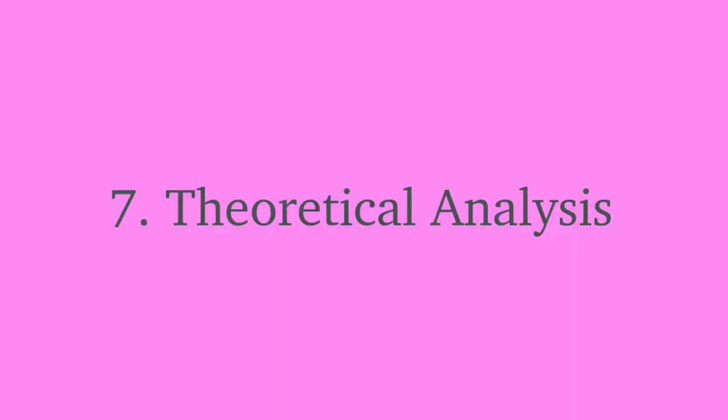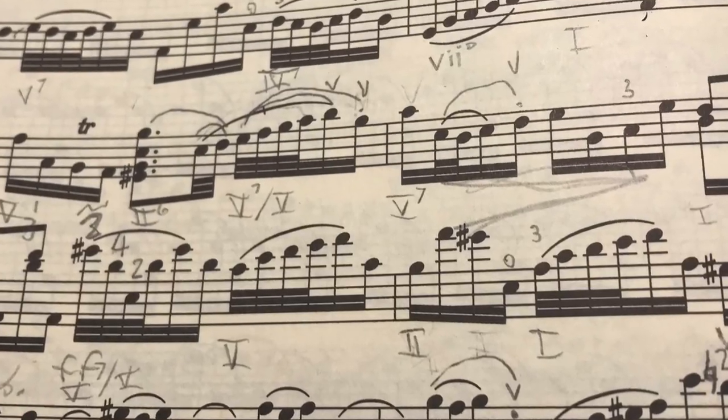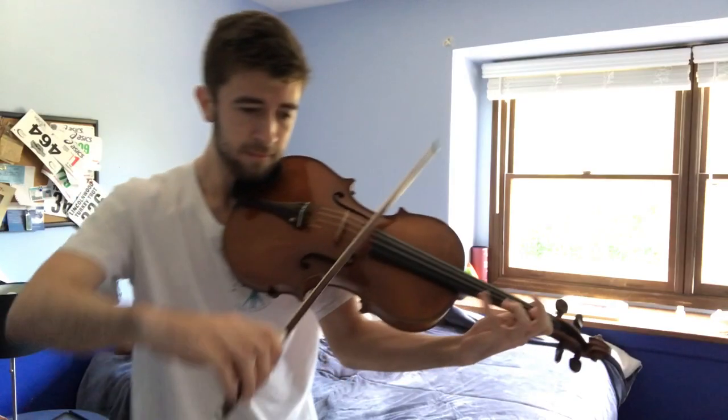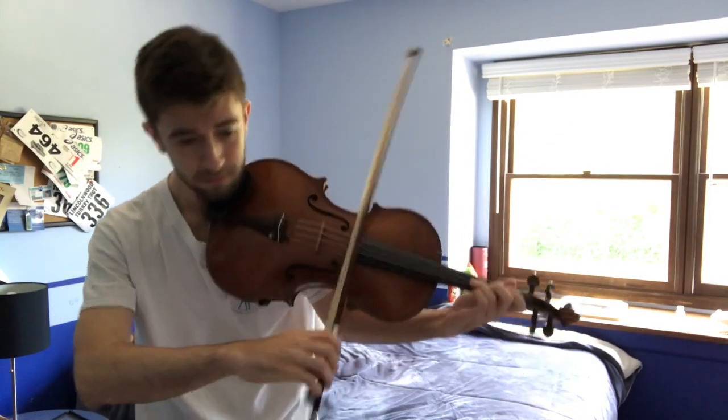Number seven: theoretical analysis. In the same vein as putting in markings, it really helps me for any piece — but especially for unaccompanied Bach — to go through and write in the Roman numerals for each chord as well as analyzing the form. This simplifies the piece and makes it way easier to memorize. It can also help you figure out things like where you're going to use expressive intonation as well as how you're going to choose your phrasing.